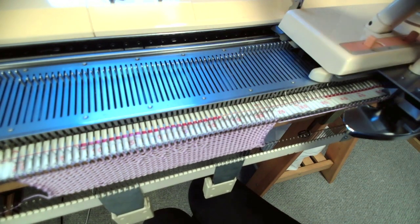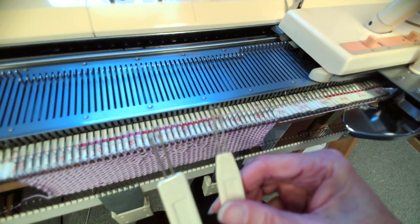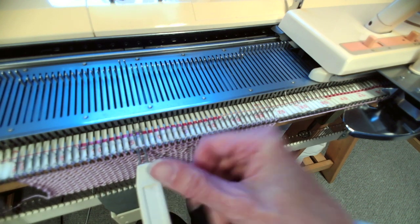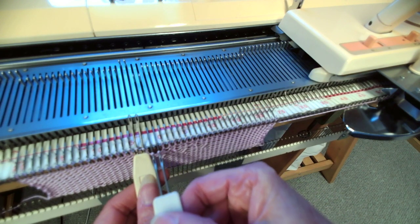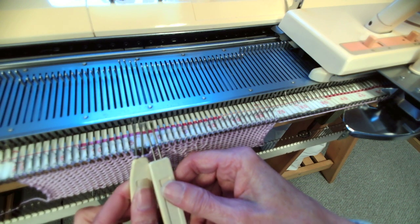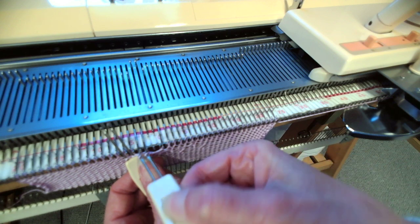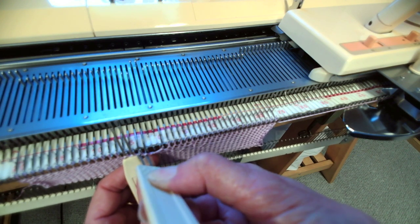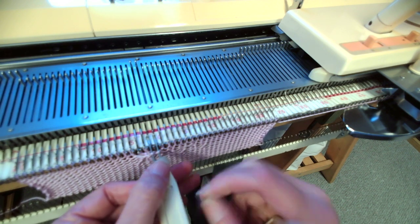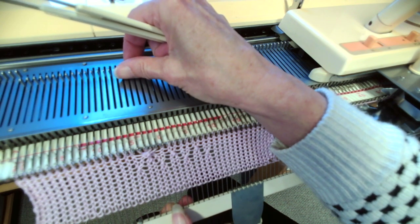When you've had a little practice with one over one, with lefts going right and rights going left, what you can play with is using the two-prong transfer tool together. I'm coming in here taking two stitches at a time — two on my left hand transfer tool and two on my right transfer tool. Then I move those out of the way, take the two on the right hand side and pop them onto the left hand needles. Having fingernails helps push the stitches onto the needles. Then I bring those left hand stitches and put them on the right hand needles. It's a little bit more pronounced now because we've moved two stitches at a time.